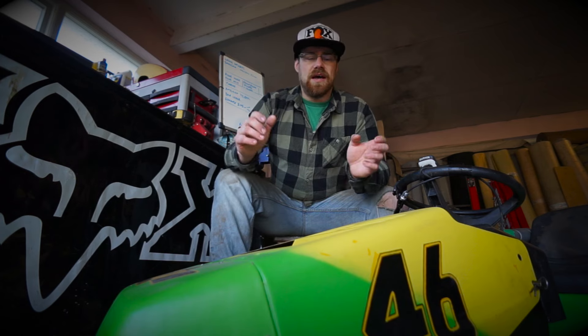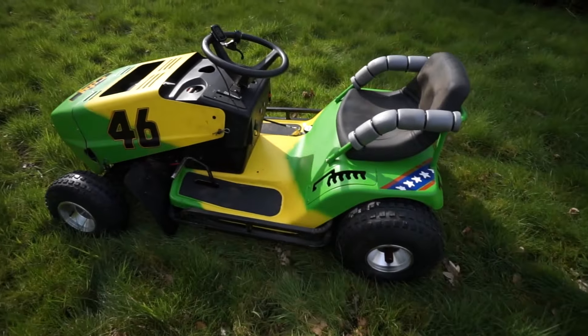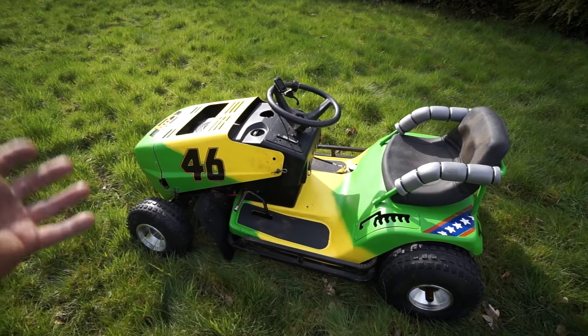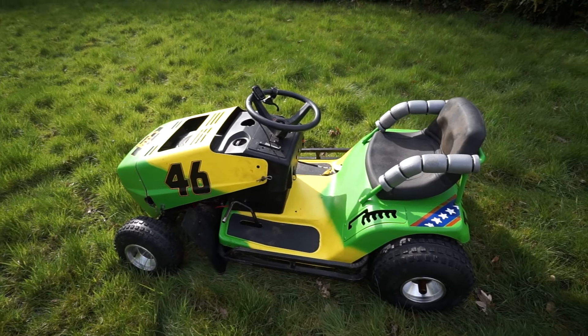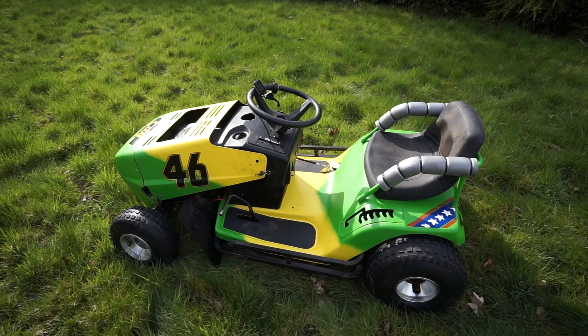Over the last couple of months we've been taking this thing, testing it, taking it to race meetings, practice meetings — all that kind of stuff — and really getting a feel for just how well it's turned out and what's left to tweak with it. I'll show you a lot of the little things we've changed and fixed up since the last time you saw it in the middle of summer last year.